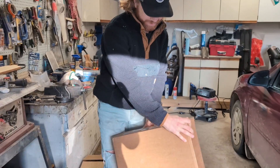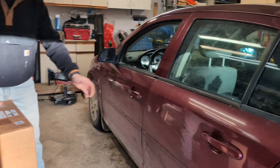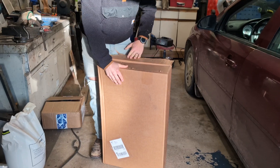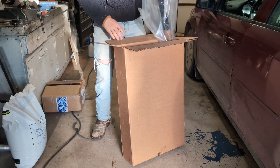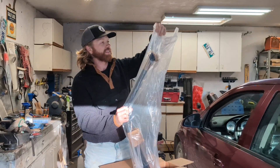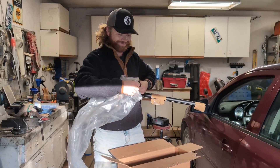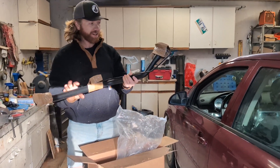We're going to open up the package from Parts Avatar — a fuel filler neck for the Pontiac G5. I'm going to open up the box and basically the packaging. So this is a fuel filler neck for this car.